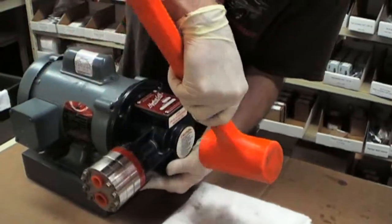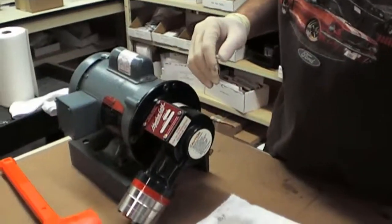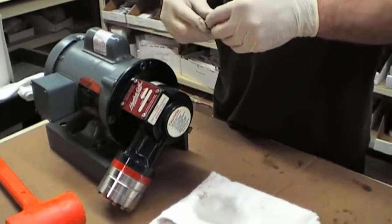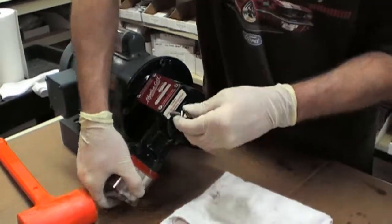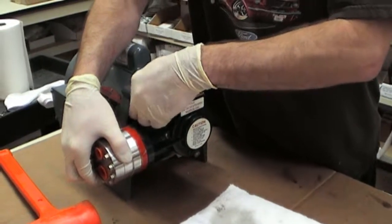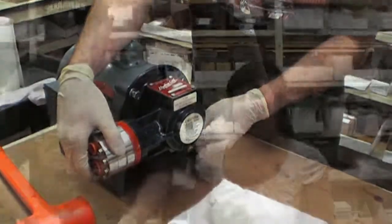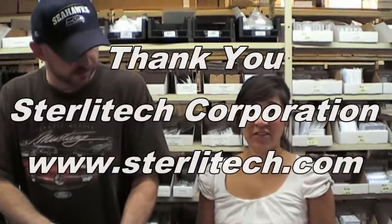Then you can just gently tap it with your mallet. Make sure your lock washers are in place. Hopefully this helps you troubleshoot the issue you're having with your pump, and if you have any additional questions, don't hesitate to contact us.